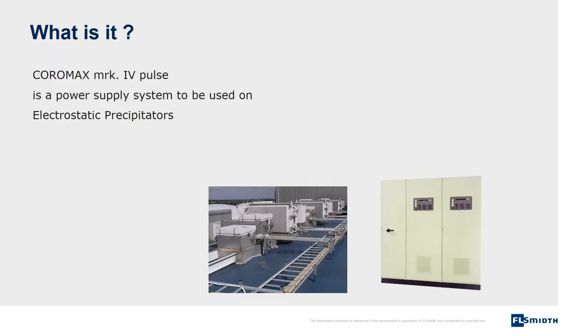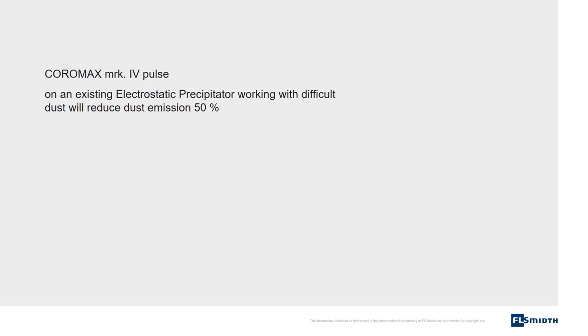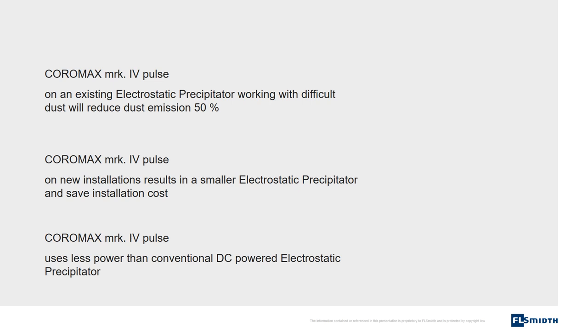Coromax Pulse is a power supply system to be used on electrostatic precipitators. Coromax Pulse on an existing electrostatic precipitator working with difficult dust will reduce dust emission by 50%. Coromax Pulse on new installations results in a smaller electrostatic precipitator and savings on installation costs. Coromax Pulse uses less power than conventional DC-powered electrostatic precipitators.